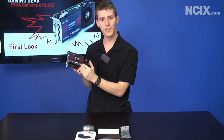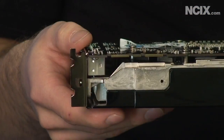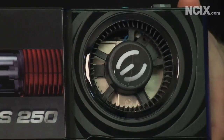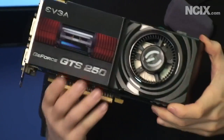Here today from EVGA we have the GTS 250 graphics card. There are two models available: a 512MB model and a 1GB model. The 512MB model is pretty easy to find specs and information on, because you can pretty much just Google '9800 GTX+' — it's the same card.